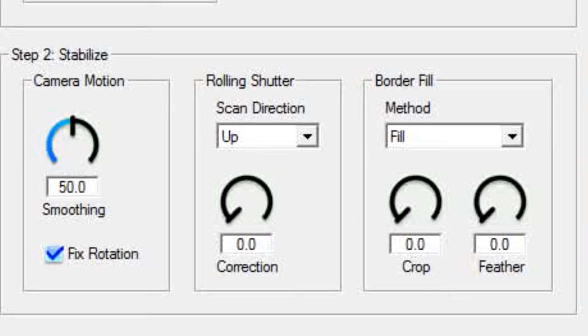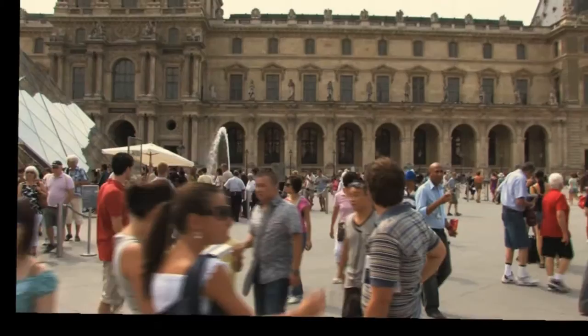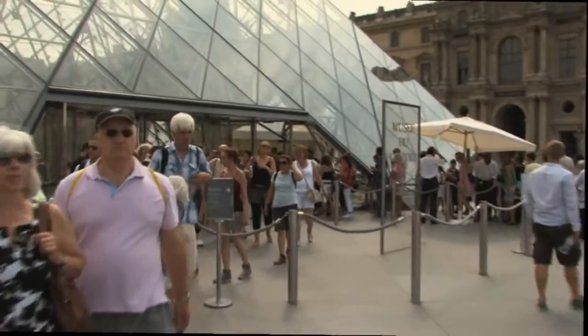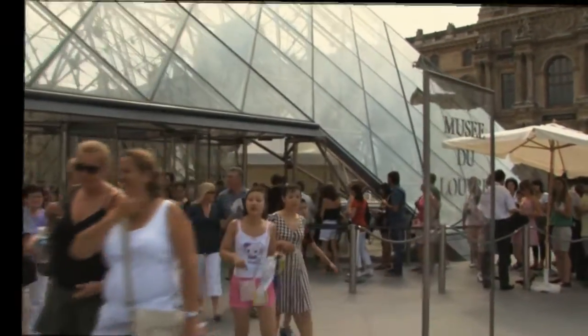But we're not done. Stabilizer provides some nice options for cleaning up those borders. Let's start with the black border option, because it shows us what happens when we don't do anything about the border. By the way, this gives us a good idea of how Stabilizer actually works. Of course, this is not really what we want our finished film to look like, so let's continue.